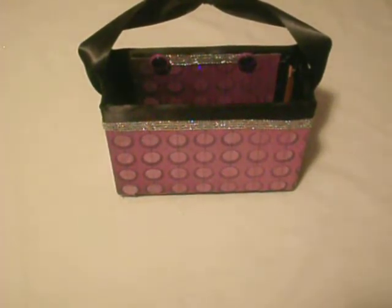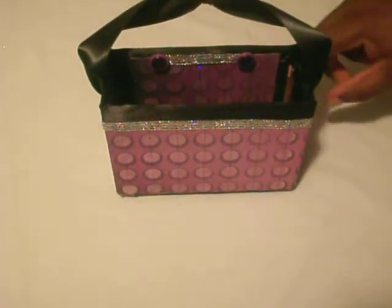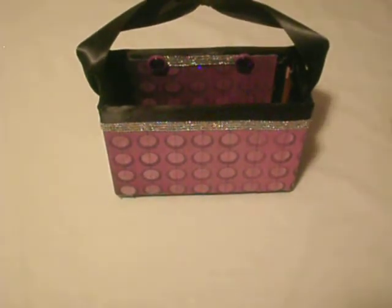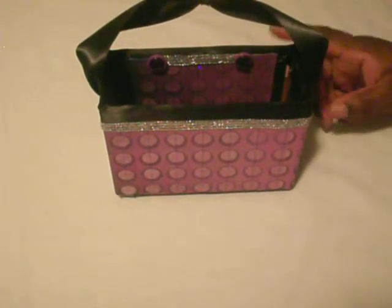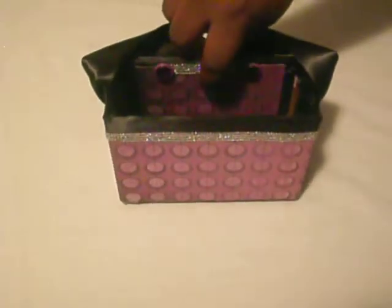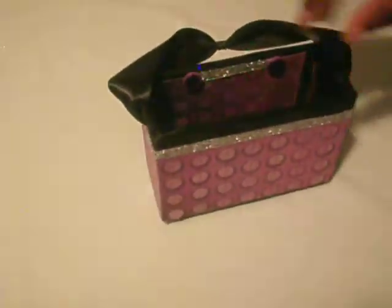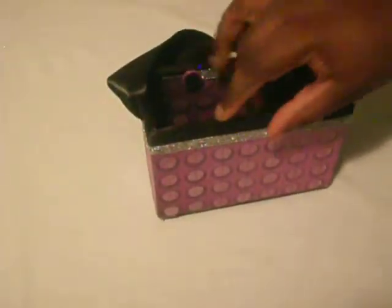I added the DCWV paper — the same one I used in my mini and in my Halloween card — and I used it to wrap around this purse. I did a lid on the outside and the inside. The rest is black on the inside.